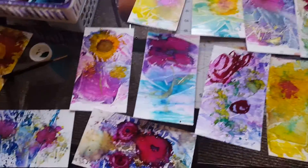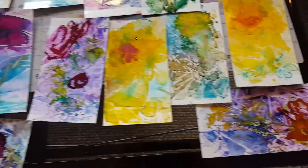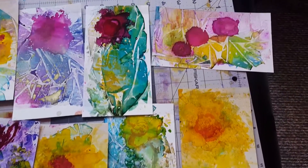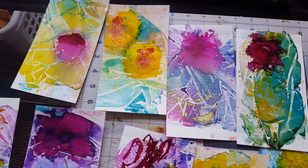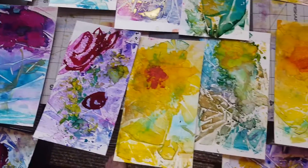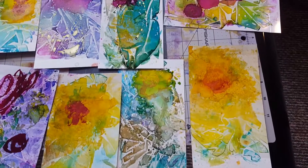What I'm doing here is looking over the floral pieces that I have and seeing which ones need a little bit more definition. The idea is to keep it simple and kind of abstract, so you don't want to aim for realistic.